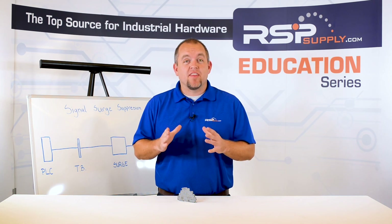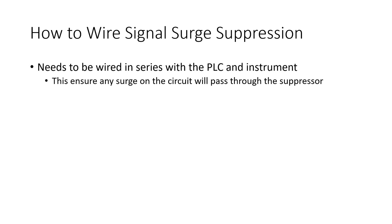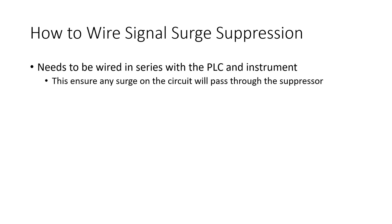There is a specific method that should be followed when wiring one of these devices. The first thing to keep in mind is that it needs to be wired in series with the PLC, terminal blocks, and the instrument or sensor that is being used. By wiring this type of protection in series with other devices, you will ensure that any surge that occurs on that circuit will pass through the suppressor, allowing it to perform its desired function.